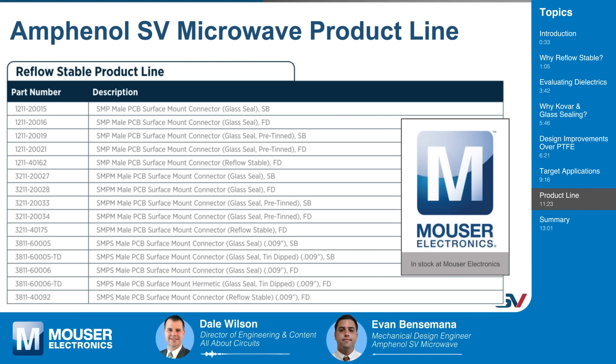There are a lot of choices here, Evan. If somebody was looking for more guidance, could they reach out to Amphenol SV Microwave for assistance in selecting the right RF connector for their PCB? Most definitely — we have a large inside sales team that deals with answering those questions, and if they're not able to, they contact engineering. We're especially trying to expand our customer base for glass sealing, and we're more than willing to help select, configure, or design a new connector for you.